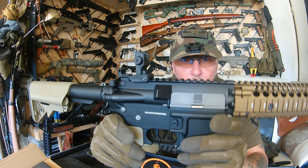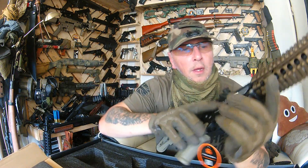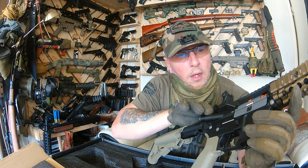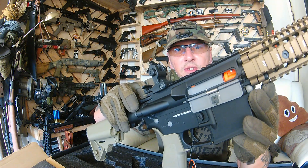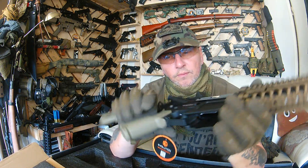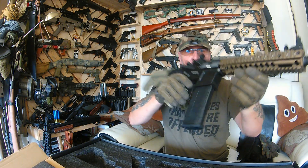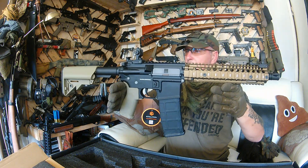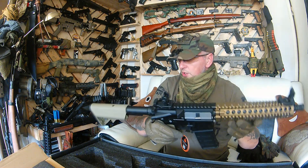This puppy, the Evolution Mark 18 Mod 1, is full metal. The bolt doesn't hold back, but it doesn't matter — it reveals the hop quite nicely. Nice grip. Yeah, that Mark 18 look — let's complete the picture. That looks the business! And it's respectably light. Let's chuck a battery in it now.